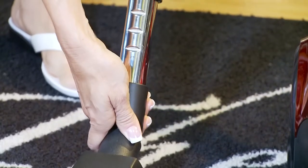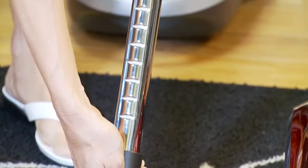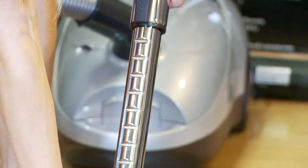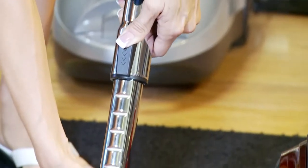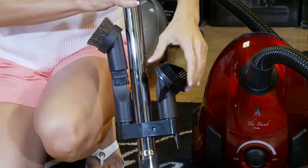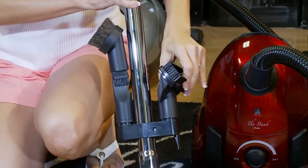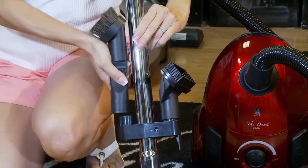The Bank Robber has a telescopic metal wand. No matter how tall you are, you can easily adjust the telescopic metal wand, allowing for the release of tension from the wrist and lower back. The wand on the Bank Robber has a tool caddy for easy access to the crevice tool, dusting brush, and upholstery tool.